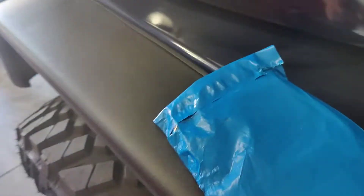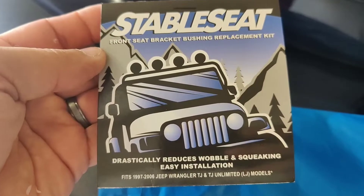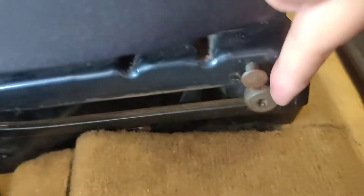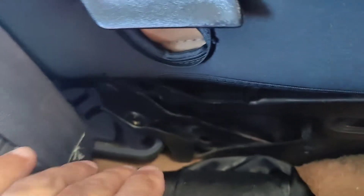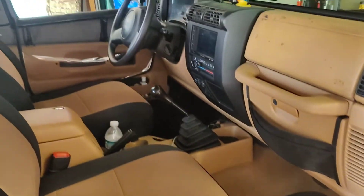I don't know if you even know if it makes noise. If you go on the site here, stable seat front seat bracket bushing replacement kit — reduces wobble and squeaking. The seat drives me nuts. If nobody's in the passenger side, the seat wobbles. And what it is, is these bushings right here. There's no bushings — they fell out, they're old. So I'm going to replace it so I don't have some of that noise anymore. Just follow me and we'll go ahead and get this done.